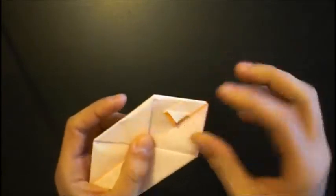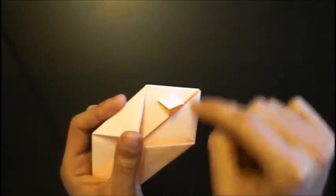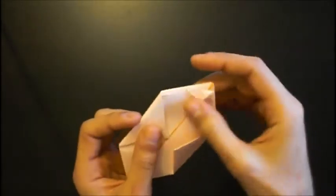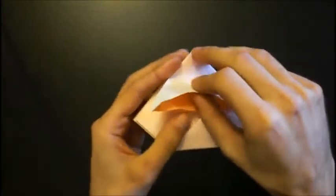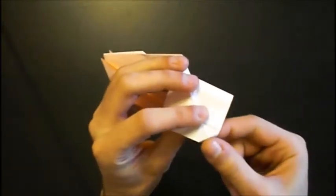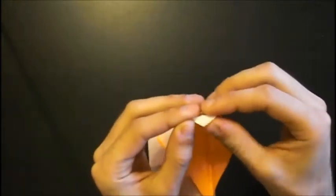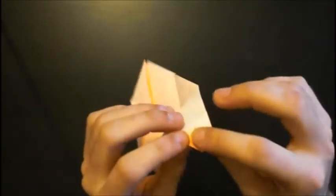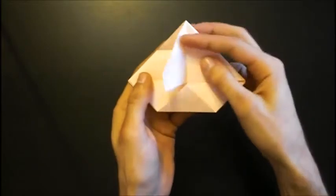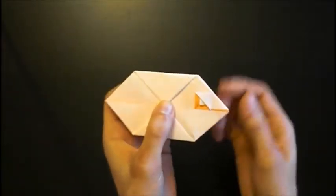Now we have to change the direction of this pleat fold. You can try to fold it beneath that layer, but it's easier if you open the eye like this — and this triangle, and this. Then you can change the direction of the fold. Like this — then close the eye again and fold this together. And you have one eye. Now do it on the other side.